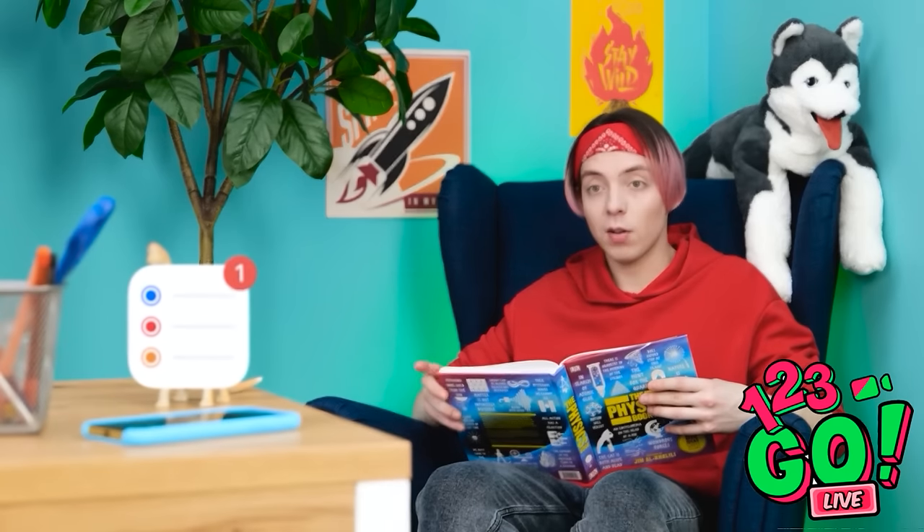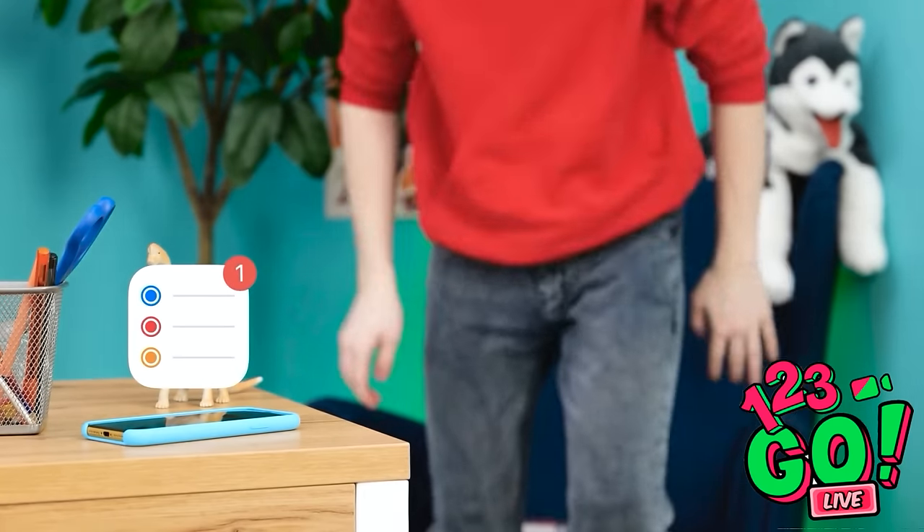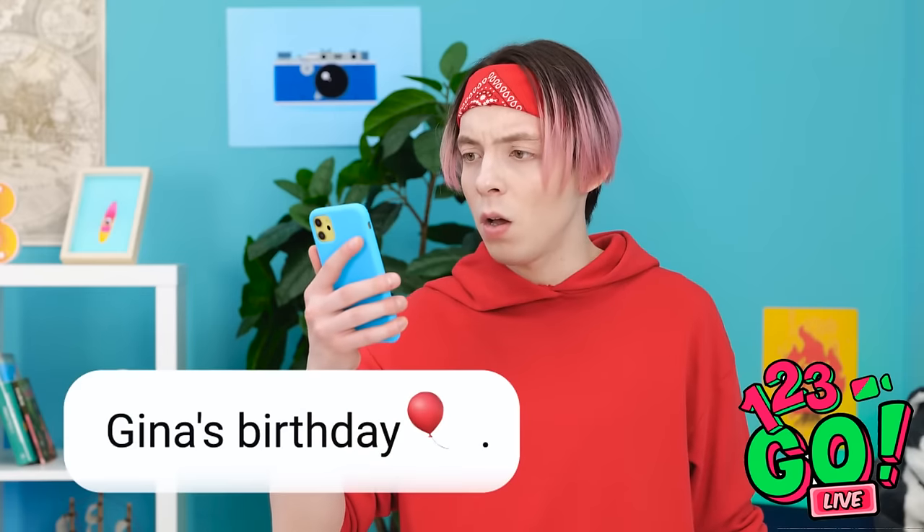Who knew science was so interesting? Oh, a message. Oh no! I forgot Gina's birthday! I need to get her a gift! There must be something around here that I can use.